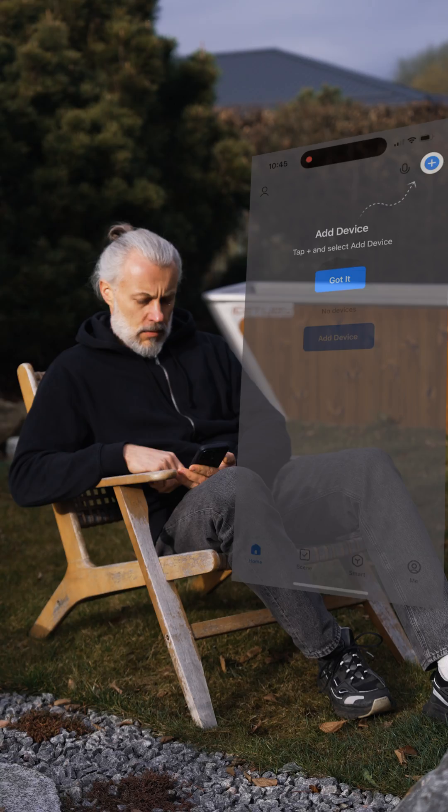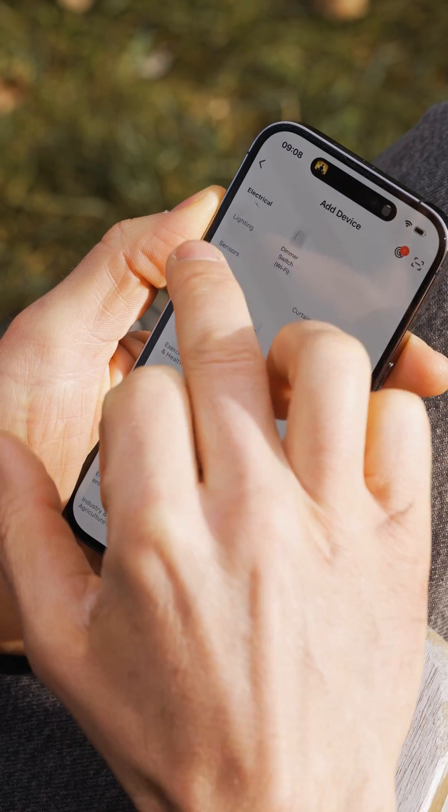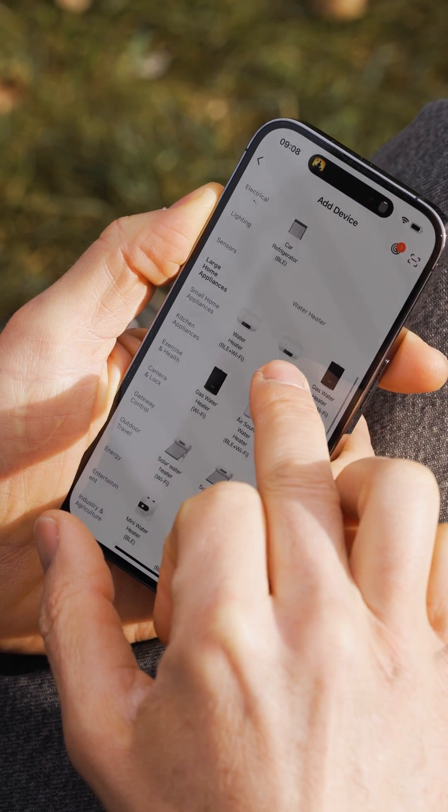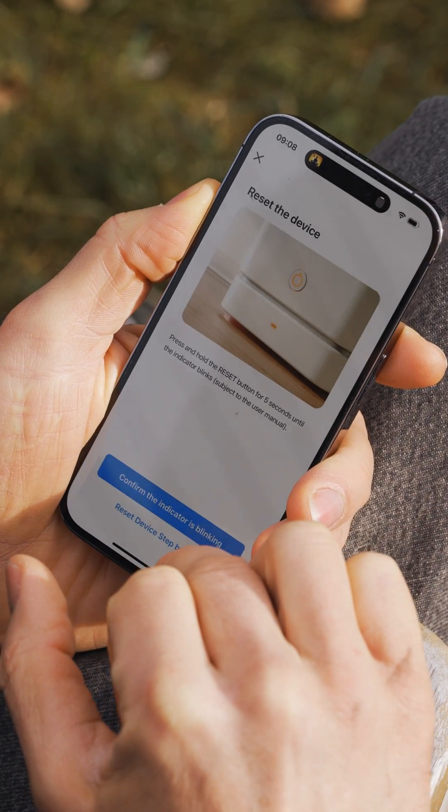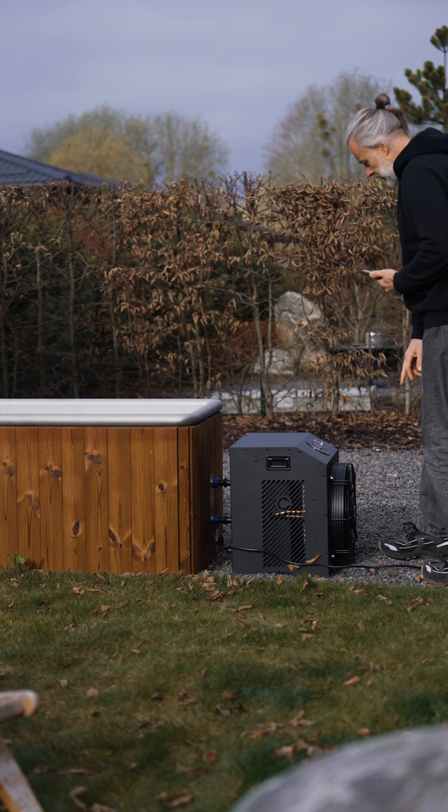Press Add Device, go to Large Home Appliances, and pick a water heater. Type your home wireless log-ins and make sure the freezer's Wi-Fi indicator is blinking fast.